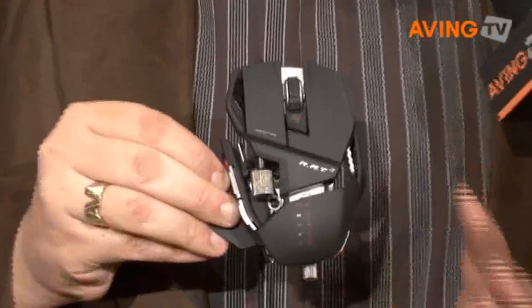My name is Alex Vary. I'm the global PR and communications manager for a company called MadCats, and we're one of the largest worldwide manufacturers of video game accessories. We're here today talking about our brand new range of cyborg gaming mice.